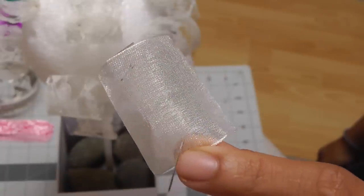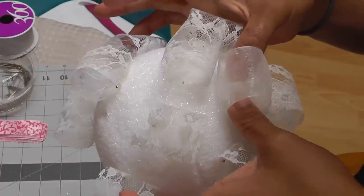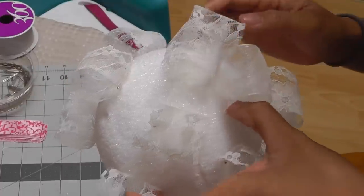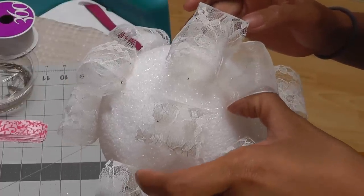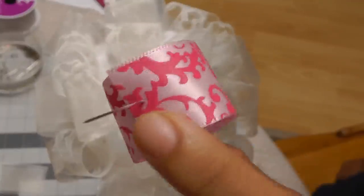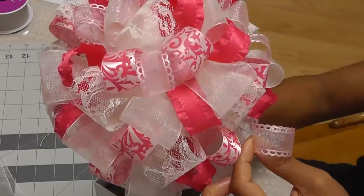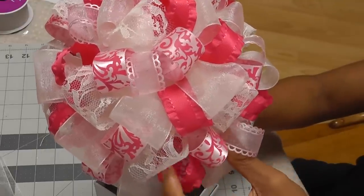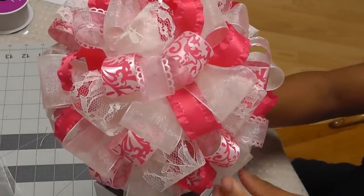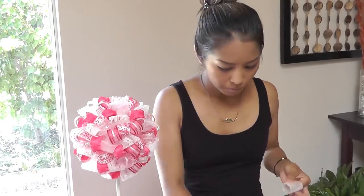Now it's pinning time. Roll up your ribbon and push your pins through so that they secure the ends. I typically use two pins for the thicker ribbons and one for the smaller ribbons. Now just start pinning to the styrofoam. Typically I like to start with the larger ribbons because they take up more space, then I use the smaller ribbons as fillers. I'd suggest evenly distributing the different types of ribbons so that you don't have clusters of the same ribbon.